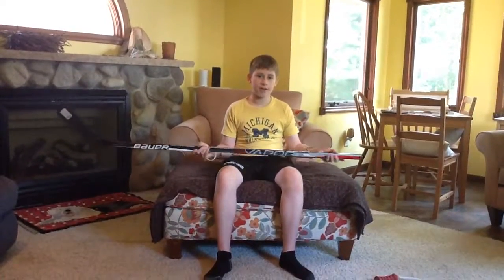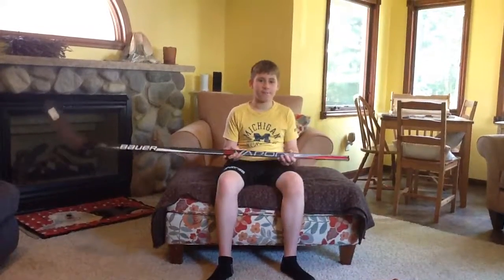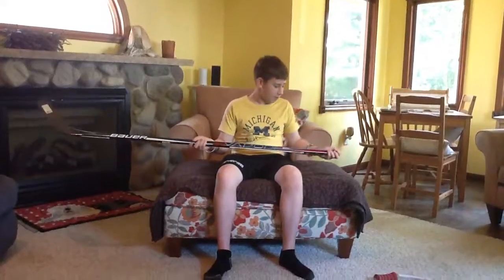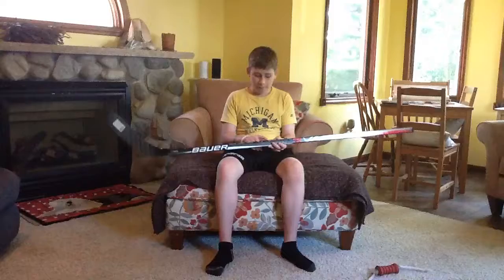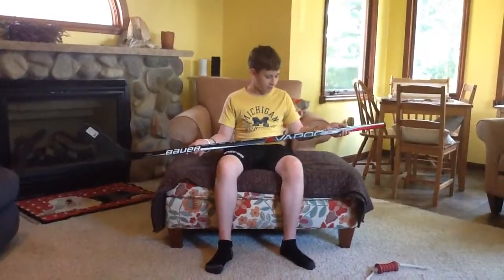Hey guys, it's Ari here, and today in this video — it's 4th of July — I just want to wish you all a happy 4th of July if you celebrate it, but I'm going to do a little bit better of a review of the Bauer Vapor X600 2016 model.